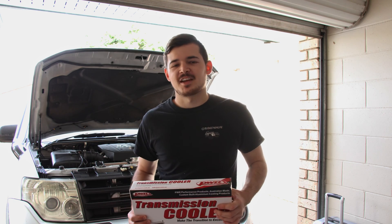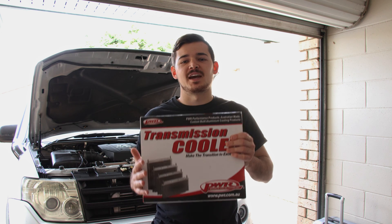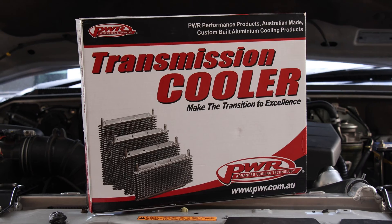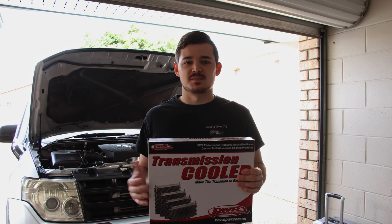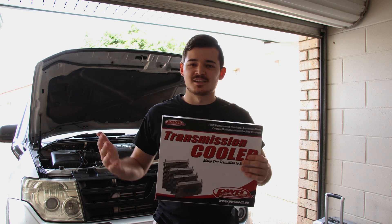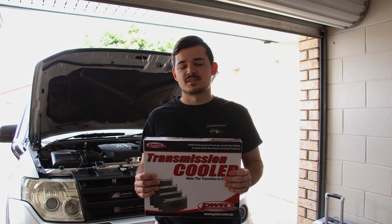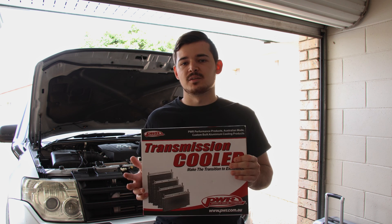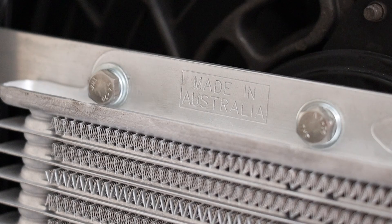Welcome back to another episode of Buds with Y4 Live. Today we're installing an auxiliary cooler. I'm going with the PWR cooler — it's a no-brainer; they make the best cooling systems in the world and every V8 supercar has one. There are other options too — this one is around the $200 mark, while some on eBay are around $100.